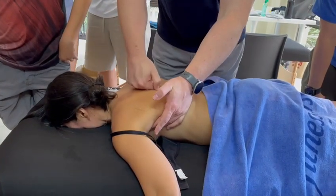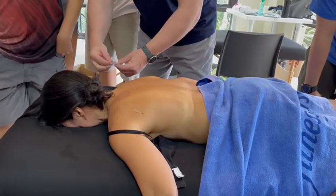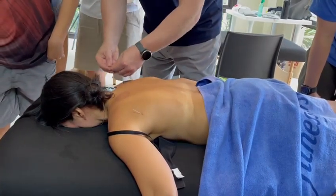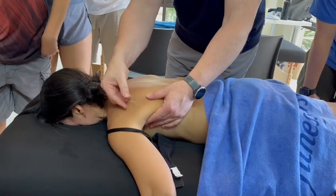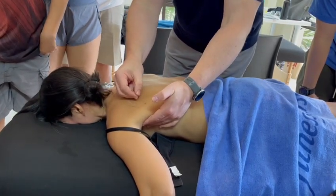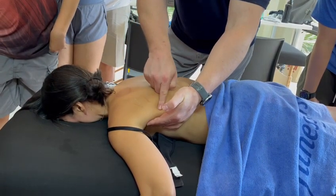Definitely not this way — we're going away from the thoracic cage like so. So again, we're going to go a little bit lower, but still we're going to tap it and I'm going to slide the needle inferior lateral, down towards my fingers.